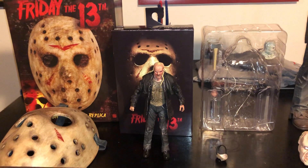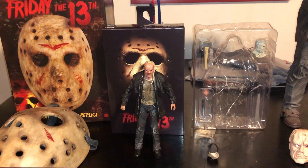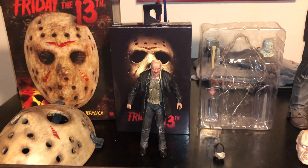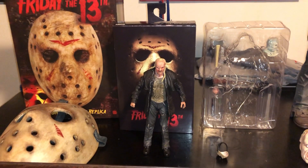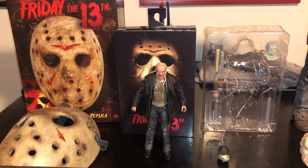Just want to thank NECA for sending the figure and allowing us to give this away as a contest. I appreciate everybody watching the video, and I appreciate everyone that visits the website and follows us on social media. If you have any questions, hit us up on the site or on social media. Good luck to everybody with the contest — talk to you later.